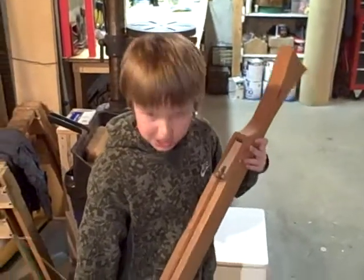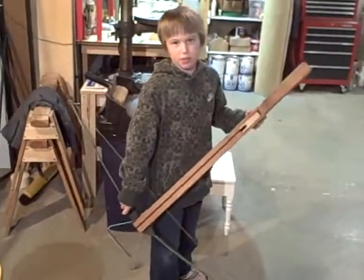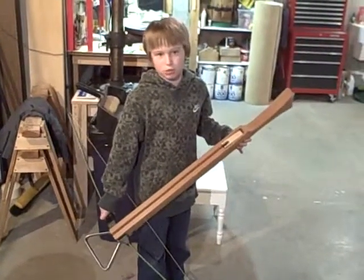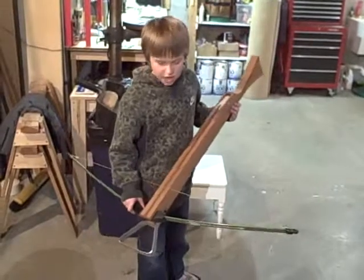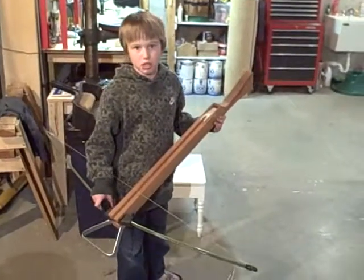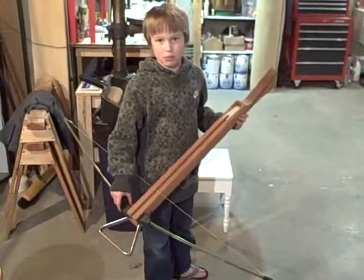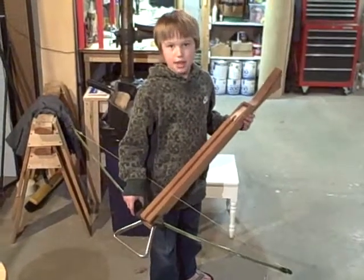Okay, this is the crossbow that I made. I'm going to try shooting it at that target to demonstrate the power that these would have. This one has a smaller bow and a smaller string. This would be the size that they would use for hunting smaller game, like squirrels.